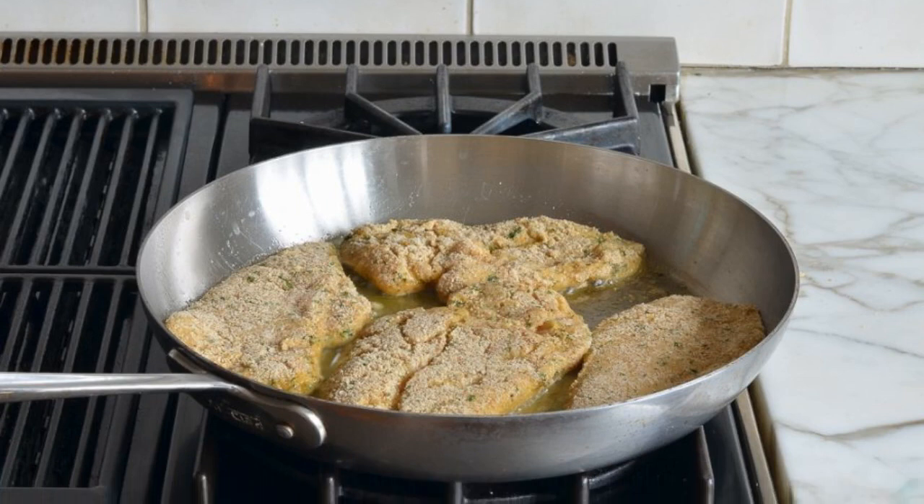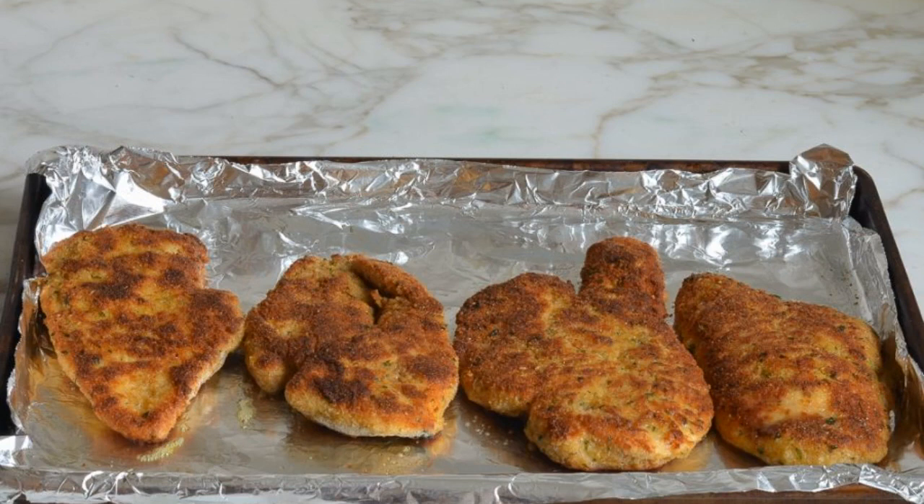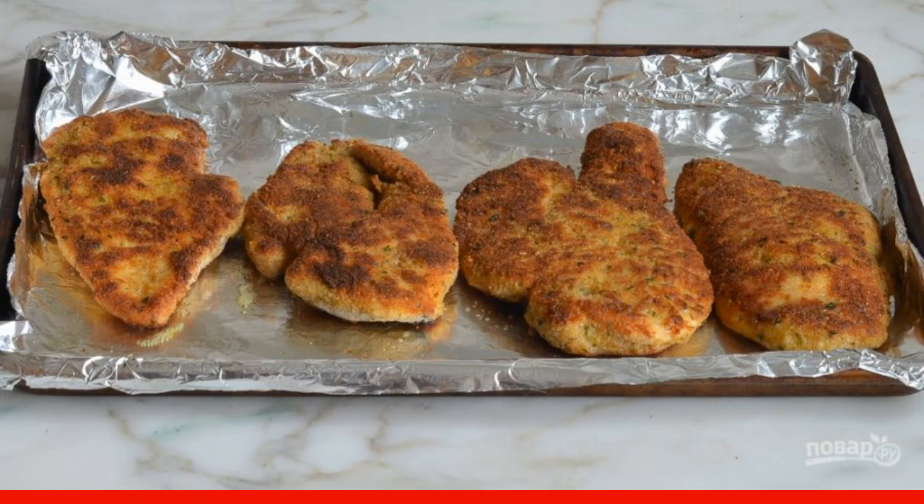Next, fry the breast in preheated olive oil for 3 minutes on each side. After that, put the chicken in the oven for 5 minutes at 180 degrees.